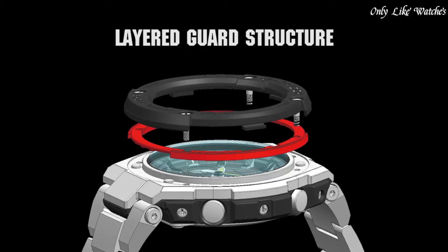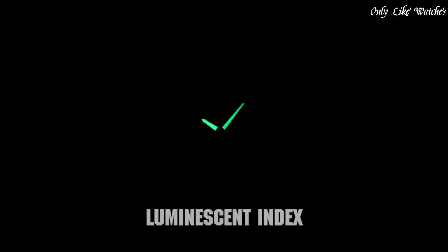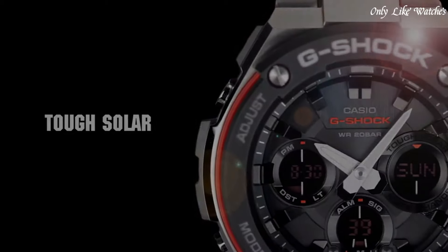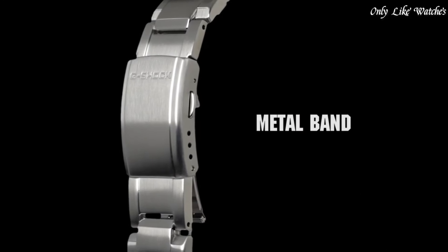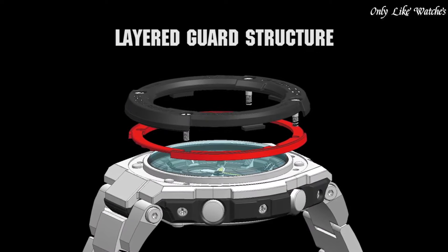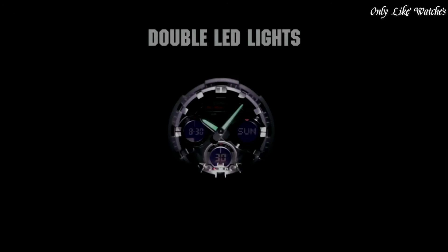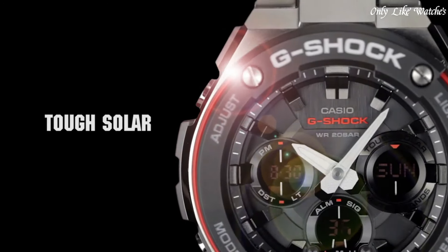Number one: Casio G-Shock G-Steel GST-W110D men's watch. It has Japanese solar quartz movement and 5444 caliber, polymer and stainless steel case of round shape. Case dimensions are 52.4 mm in diameter and 16.1 mm in thickness. The dial is black, display type analog-digital. It has mineral glass, stainless steel band in silver, water resistance 200 meters. Features include radio controlled, world time, chronograph, countdown timer, alarm, power reserve indicator, perpetual calendar, backlight, date, day, and month.